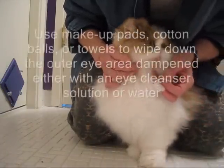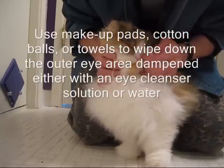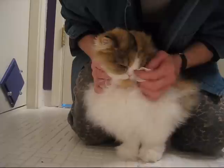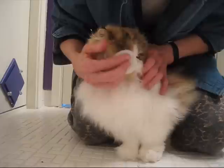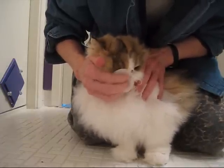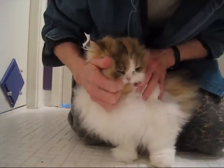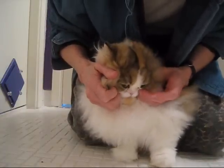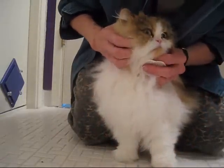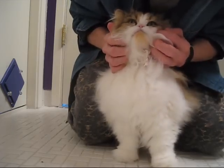A little makeup pad — I've added some solution to this too. Wipe down their eyes. You could use cotton balls or makeup pads. I'll sometimes just put some water on a washcloth. I try to show the different ways I do it; I usually just grab whatever's at hand. And it's nice and clean.